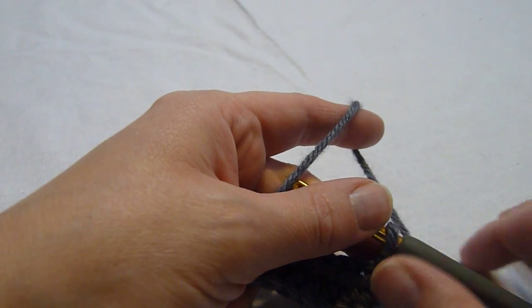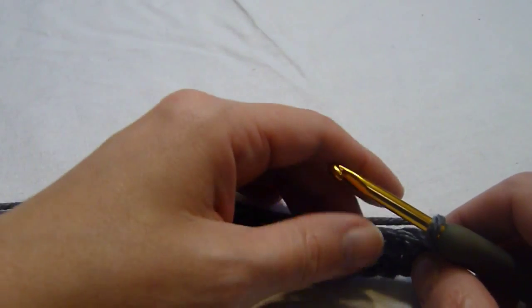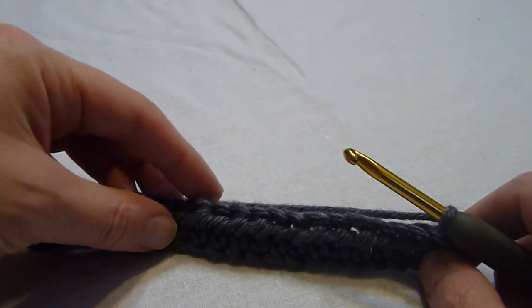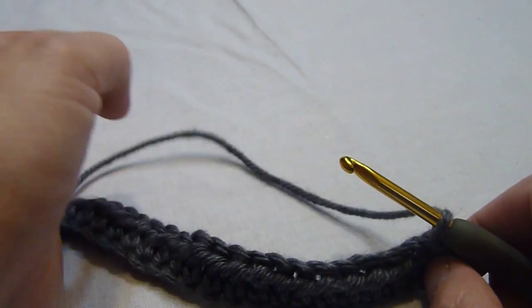Hi, this is Melissa with stitchscene.com and I'm going to demonstrate how to work one variation of the bow tie stitch pattern. We begin with a chain that is a multiple of 7 plus 8, and then we work a row of half double crochet in the second chain from the hook and in each chain across.